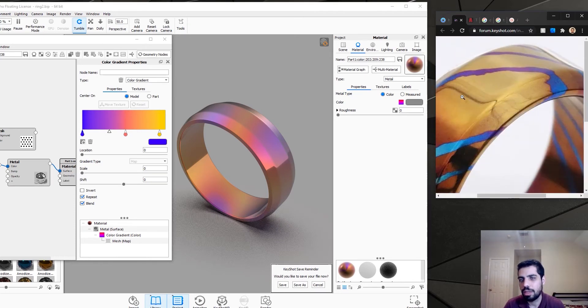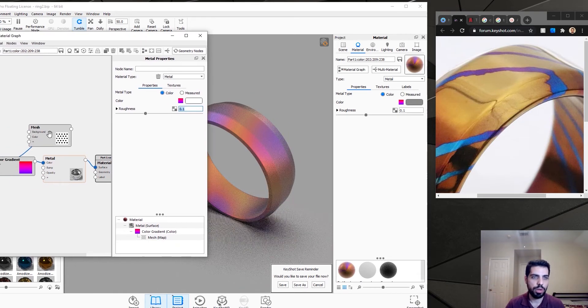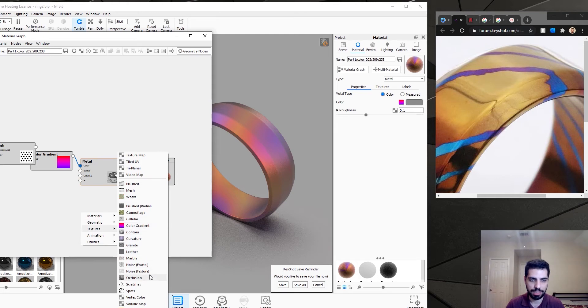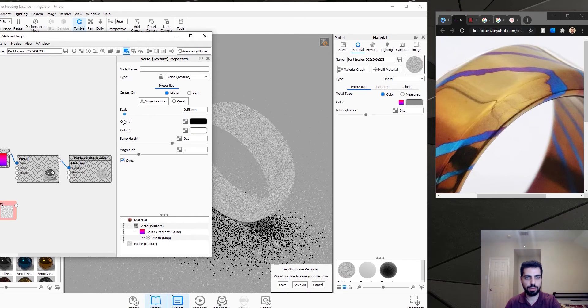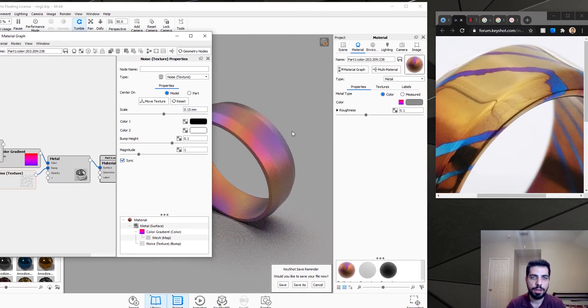If you zoom in you can see there are some little dots on top of the ring, so it's not perfectly smooth but it's pretty close. I'm just going to change the roughness to 0.1. I want to add a bump map to the base material. The bump map that works best is just a noise texture. We're going to press C again — it's pretty big so we're going to make it smaller, about 0.15 millimeter. We're going to connect this to the bump map of our node, and it looks good.